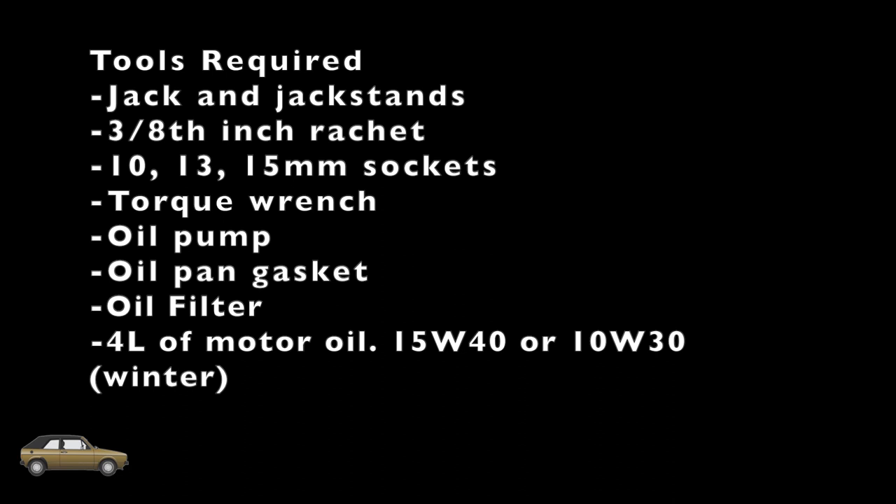Tools required for this: we're going to need a jack and jack stands, 3/8 inch ratchet, 10, 13, and 15 millimeter sockets, a torque wrench, an oil pump, oil pan gasket, oil filter, and 4 liters of motor oil.